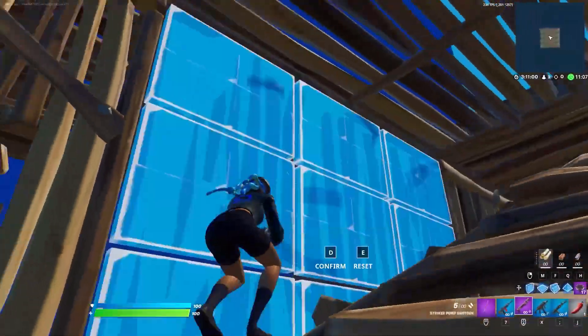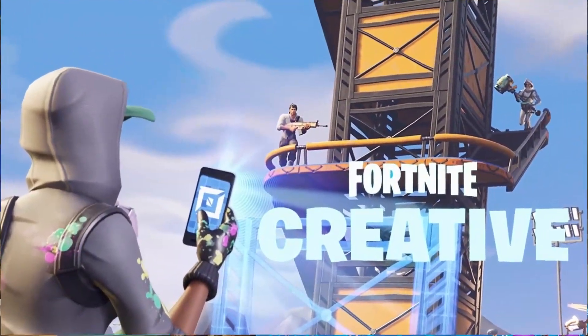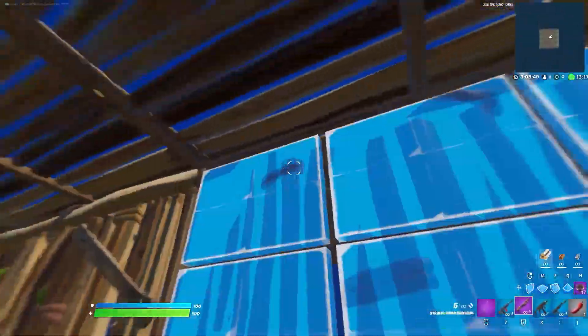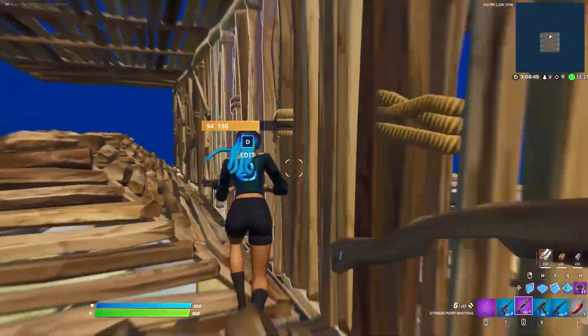However, making the half wall edit from this close is quite difficult at first, so you'll definitely want to head to creative to practice it before going into arena. Because of the weird camera angle, instead of turning directly to the left, you actually have to turn left and down to complete the edit.